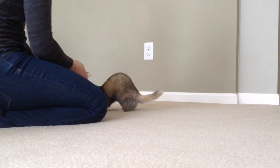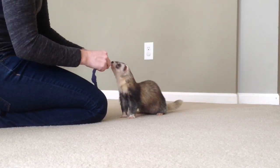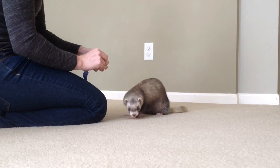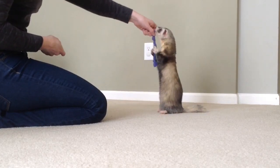Here, Joey. Good boy! So we're going to keep working on this and then hopefully in the future he will get this all by himself and not need the rope anymore. And then I will keep updating you on our progress.